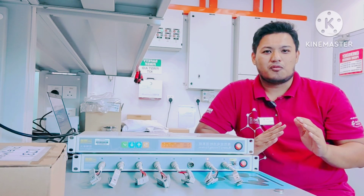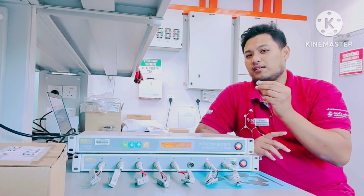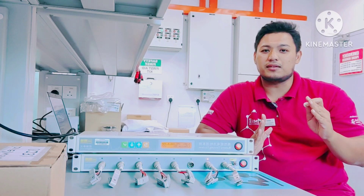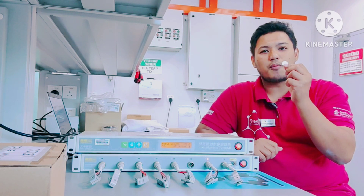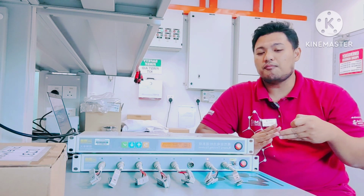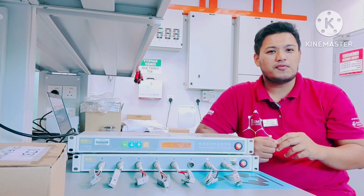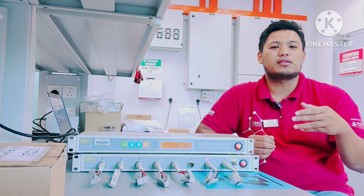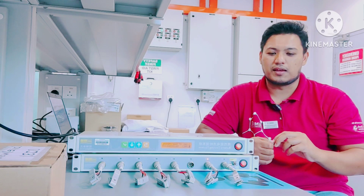Before that, I would like to highlight that you should be careful about terminology. When we produce a single coin cell, it can be either a half cell or a full cell. For a half cell, our active material is regarded as the anode. However, when we fabricate a full cell, that anode will turn into the cathode. You must look into the mechanism to identify which one is the anode and which one is the cathode.